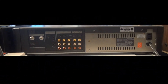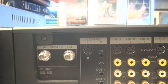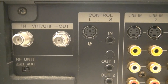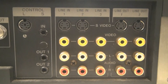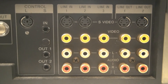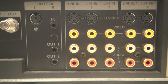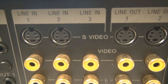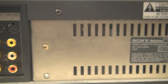Here is the back of the SL-HF2100, which I've never shown. Moving in, we have the usual antenna connections, Control-L and Control-S, and all your inputs and outputs. But notice most of them have a Super VHS option — this is, I think, the only consumer Betamax that's not ED-Beta to have this option. And these are all gold connectors, by the way. Really nice.